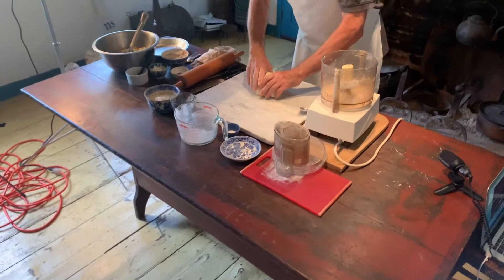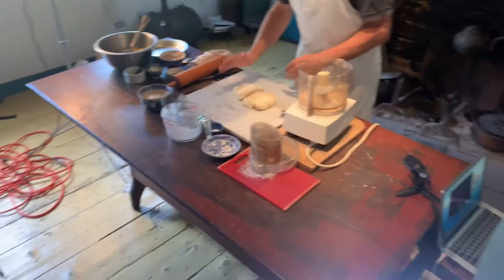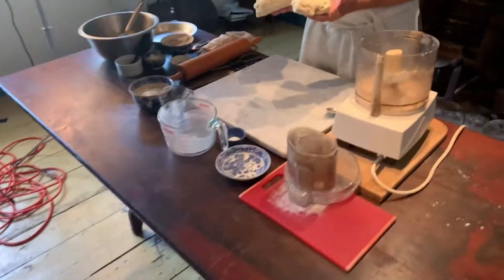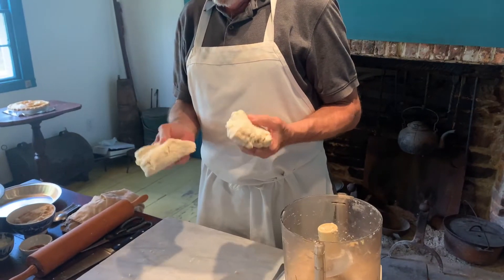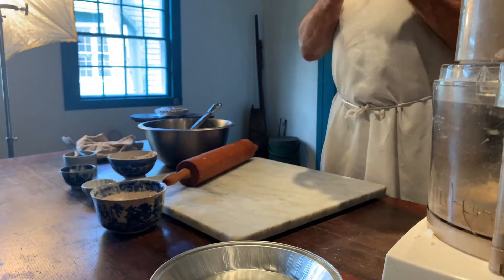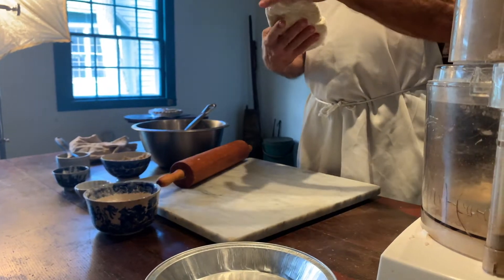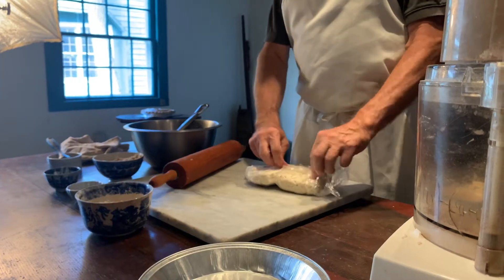You have two pieces — one for the top and one for the bottom. Take that, wrap it in plastic wrap, put it in the refrigerator for at least half an hour until it is of a consistency that will roll out properly. After at least 30 minutes, our dough has been in the refrigerator and we will roll out the bottom crust.